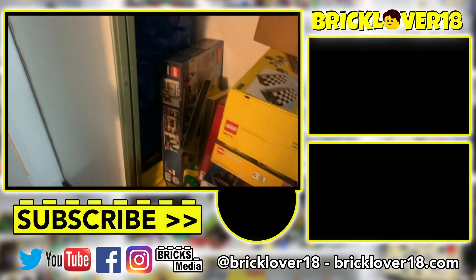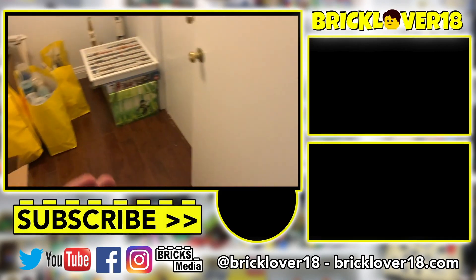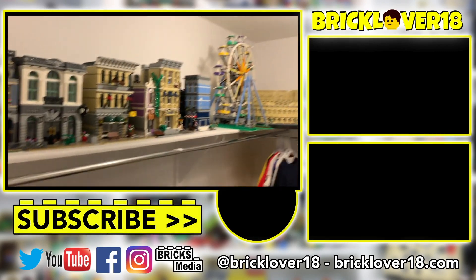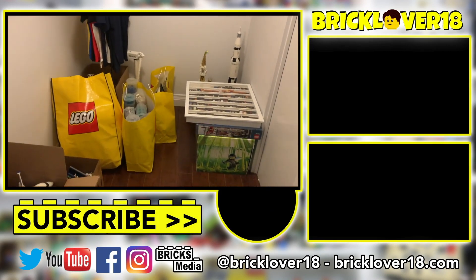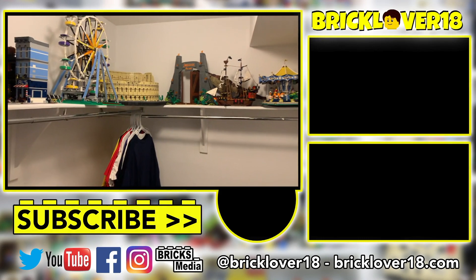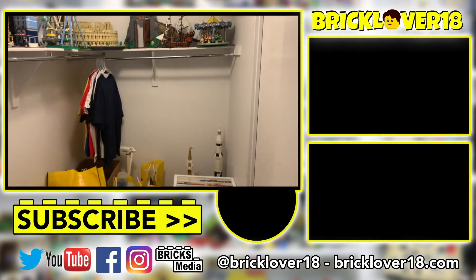Thank you guys so much for tuning in. I'm sorry if the energy was down in this one — I'm just completely over this move. It's been very time consuming and I just can't wait for it to be done. If you enjoyed, please don't forget to leave a like, comment, and subscribe, and I'll see you in the next video with the next packing vlog.